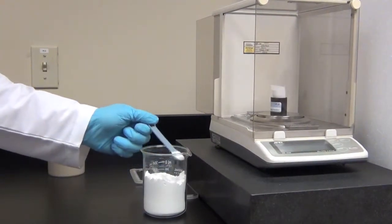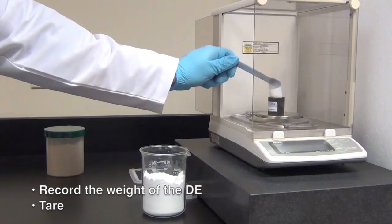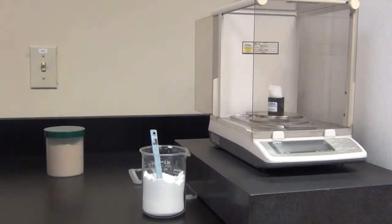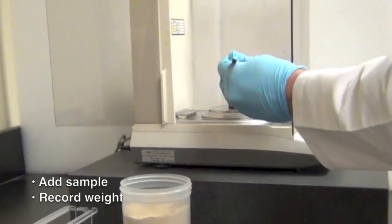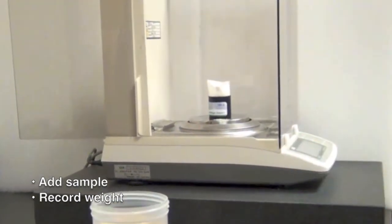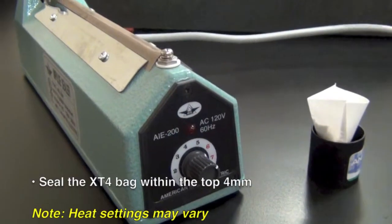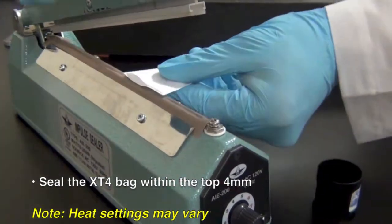When working with dry samples, weigh the appropriate amount of diatomaceous earth into the bag, record the weight, and tare. Add the appropriate amount of sample to the filter bag and record the weight. Seal the XT4 filter bag within four millimeters of the top of the bag.